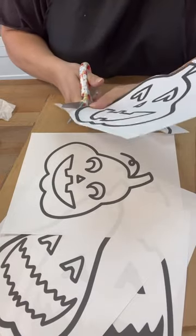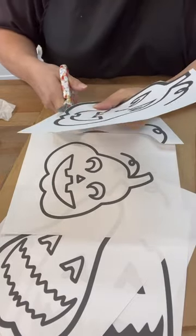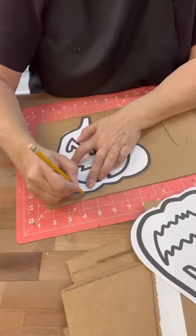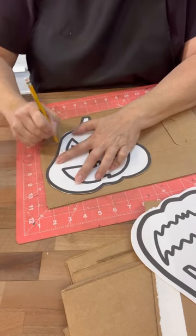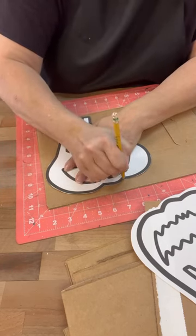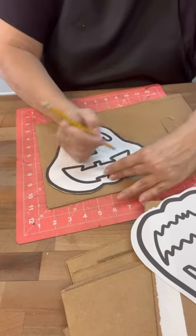I created these graphics and I just printed them off so that I could cut them out and trace them onto the cardboard. You can totally freehand these if you want, but my freehand is not so hot. So I'm just going to trace out the shape and then use my box cutter to cut them out.